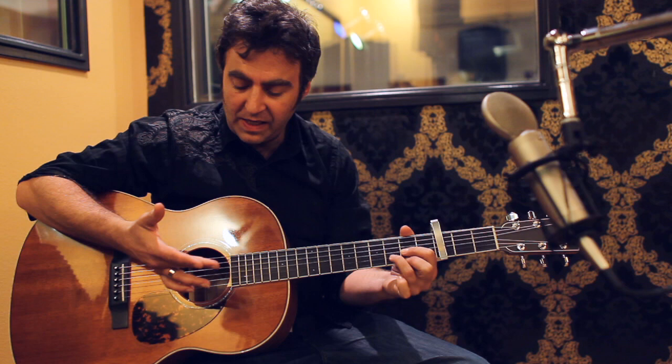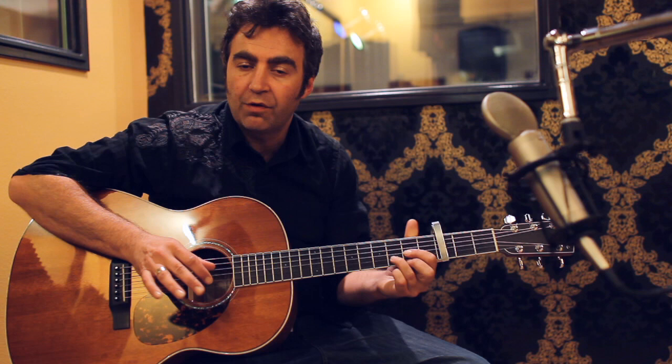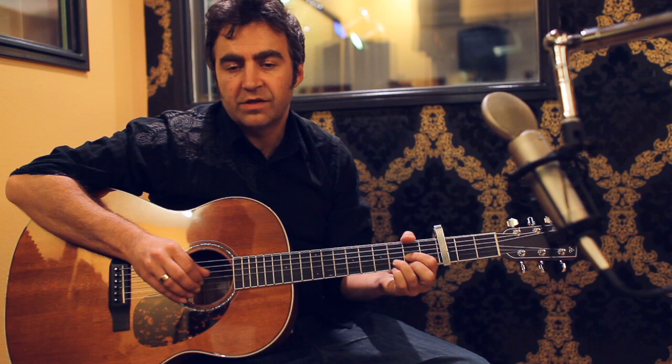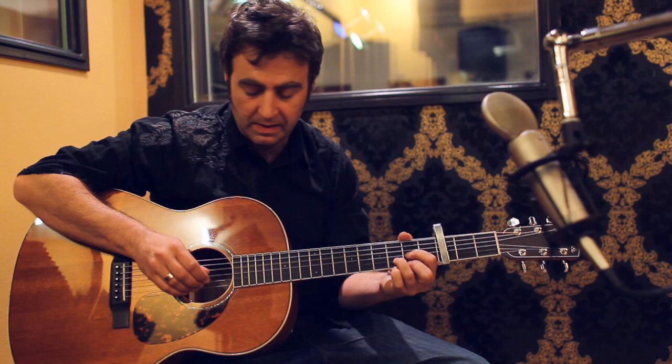Basically the picking pattern for the song is really easy. Use your thumb and then your index finger and then your middle and ring finger together to play the upper strings. So it's just these three little strikes, like that. And then on top of that you can add this little hammer-on with the pinky that kind of reflects the melody.